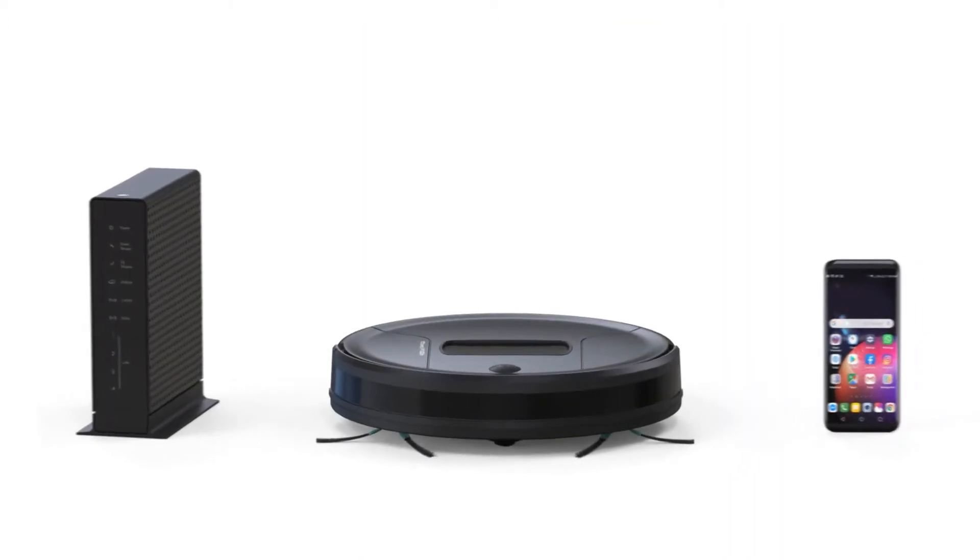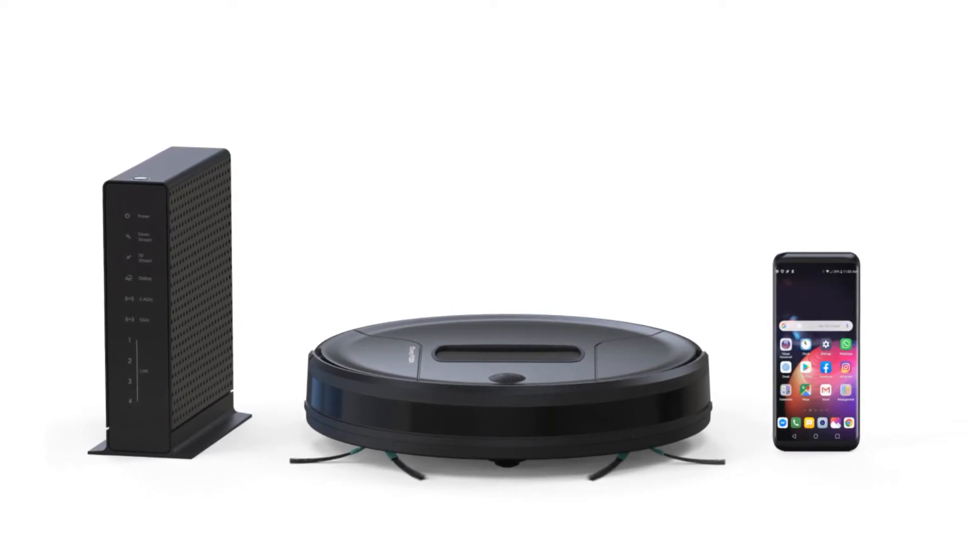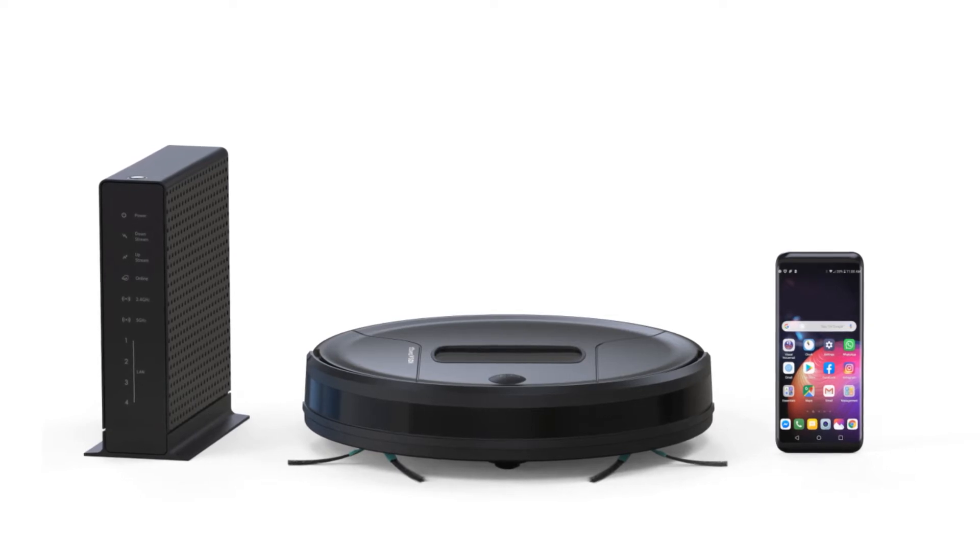Arrange your modem, phone, and bot together in one room. Make sure your phone is connected to a compatible 2.4 GHz Wi-Fi network.